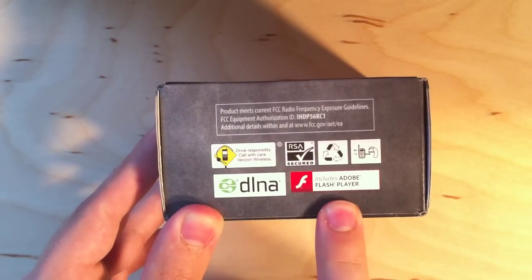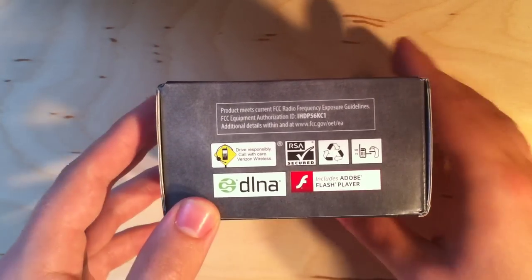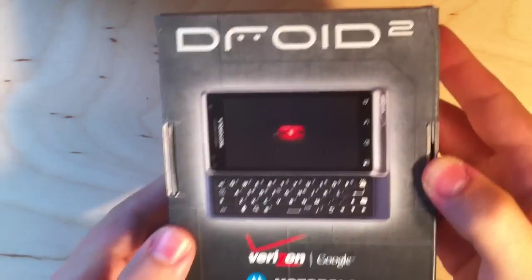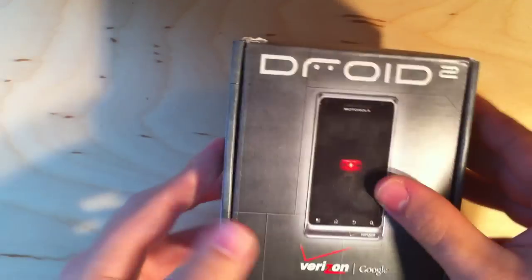As you can see, it runs Android 2.2, so it's got Flash Player — it's got the logo right on there. Nothing too exciting around the box, so let's look inside.